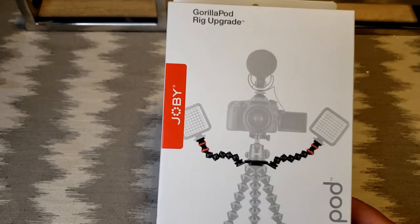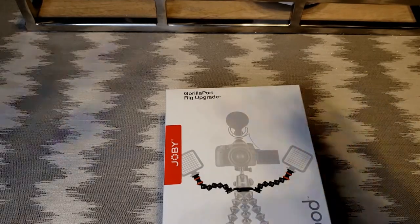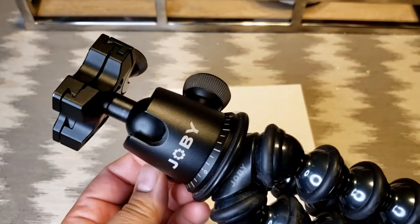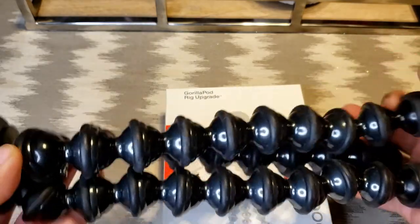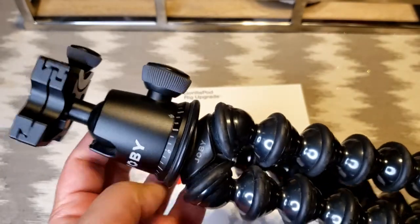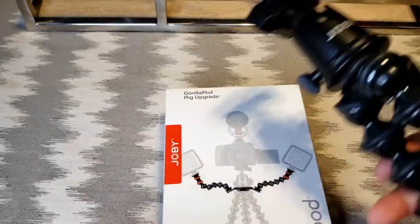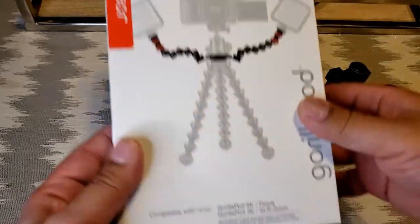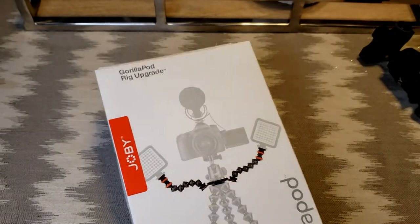I have an old GorillaPod SLR Zoom — this thing has got to be at least 10 years old, and testament to their quality, it's still kicking around. I've used it quite a bit and really like it. It's got a good ball head on it, and supposedly this new rig works with it, as stated on the box.